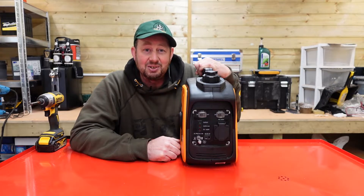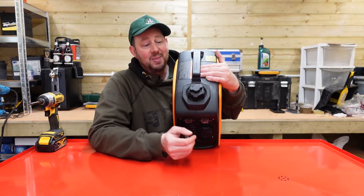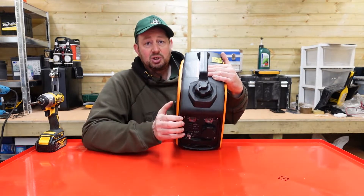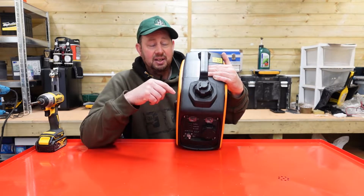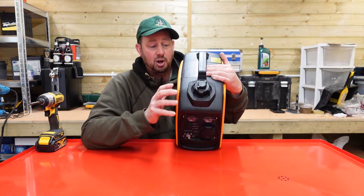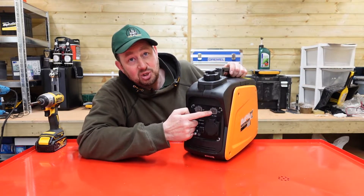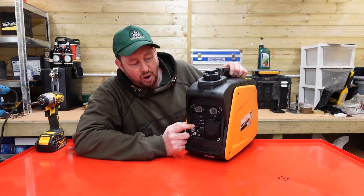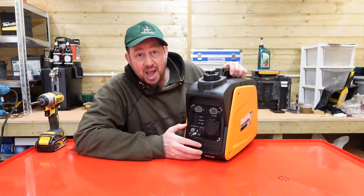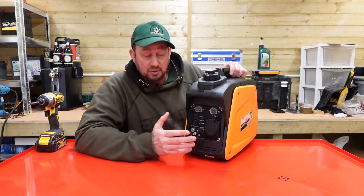Next we'll have a look at the starting procedure itself. One of the first things to check is the vapour lock on the top. When you put your machine away, you turn it to close; when you want it, you turn it back to open. If it's not open when you're pulling the starter, it's taking fuel out of the tank and the air can't get in at the top to replace it — it causes a vacuum and it stops. So make sure that's open. Next, we turn this to on and make sure that the eco is off. We don't put anything in the plug socket or the 12 volt output. We just leave it bare, start the machine and let it run, turn it into eco mode, and then plug our appliance in.